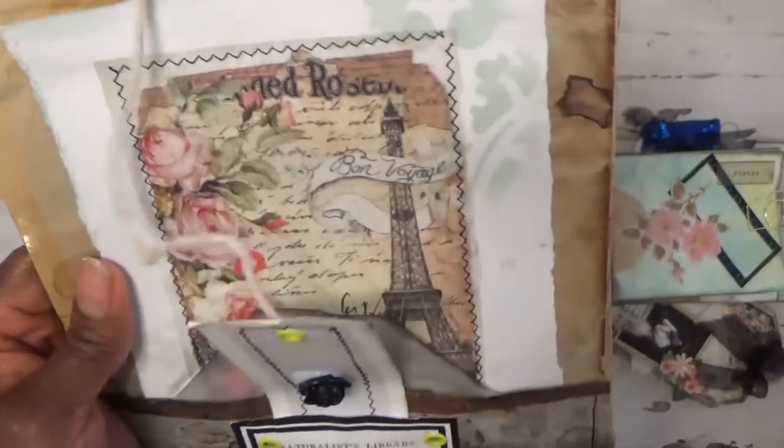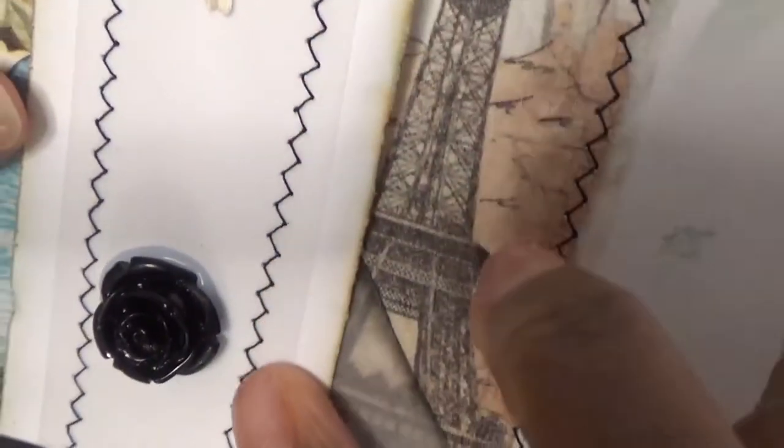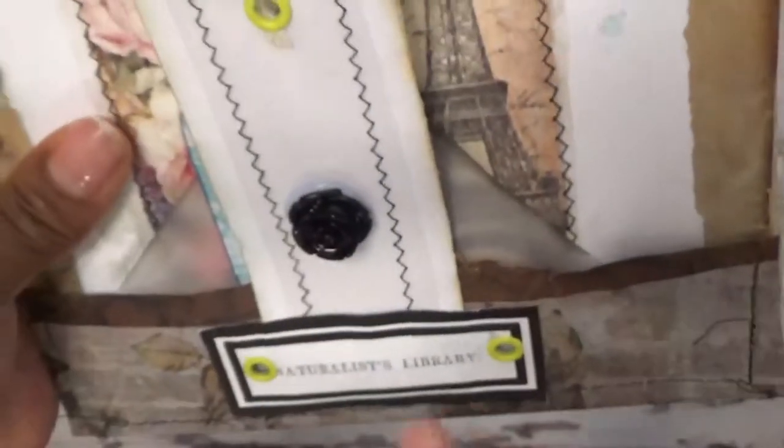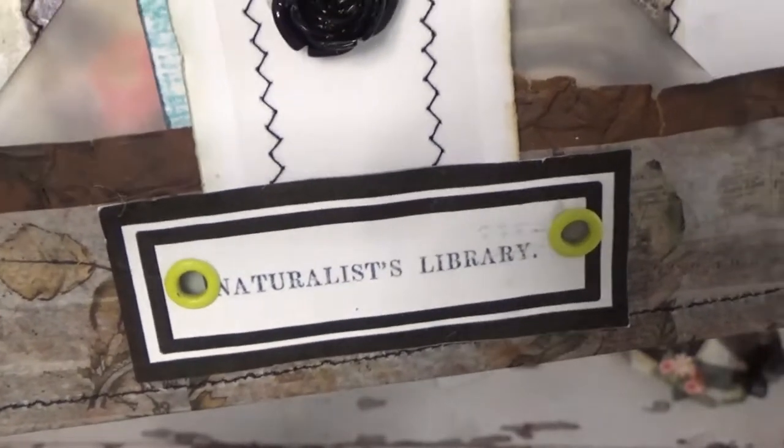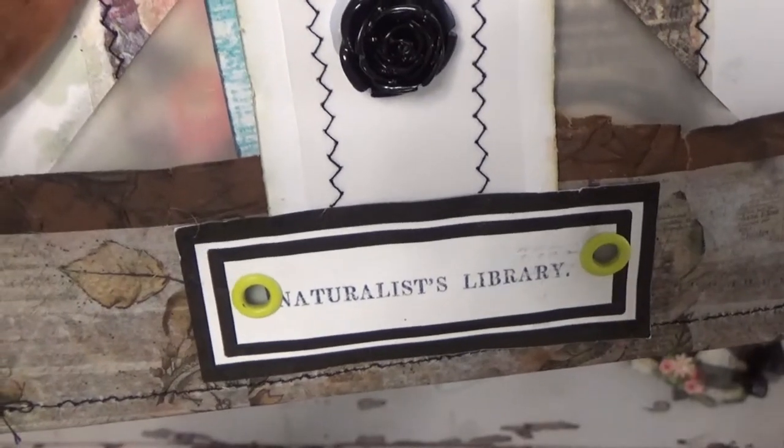Yes, this is Stamperia. There's a tuck spot here, and then you have your pockets here. Then there's another tuck spot if you wanted to put something there. I just made this closure — it's just some card stock and I added a piece of vellum and stitched it on, added an eyelet to secure the string, and just added some bling — it's a little black rose embellishment. I added this label here, which came from Fun Photo — it's a freebie on my Facebook page, my Multimedia Crafts Digital Facebook page. Then I just added some green eyelets.